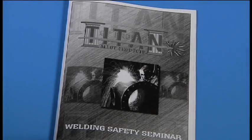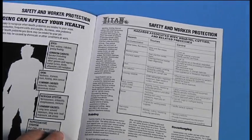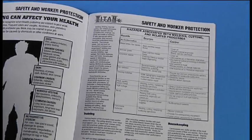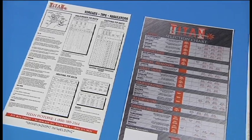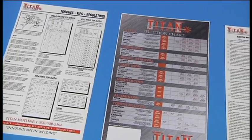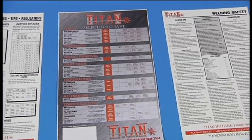Each student will receive a brochure of the entire class, which they can bring home as a future reference. And lastly, we will provide safety-related wall charts that can be placed in the shop as a constant reminder on how to use the equipment properly and safely.